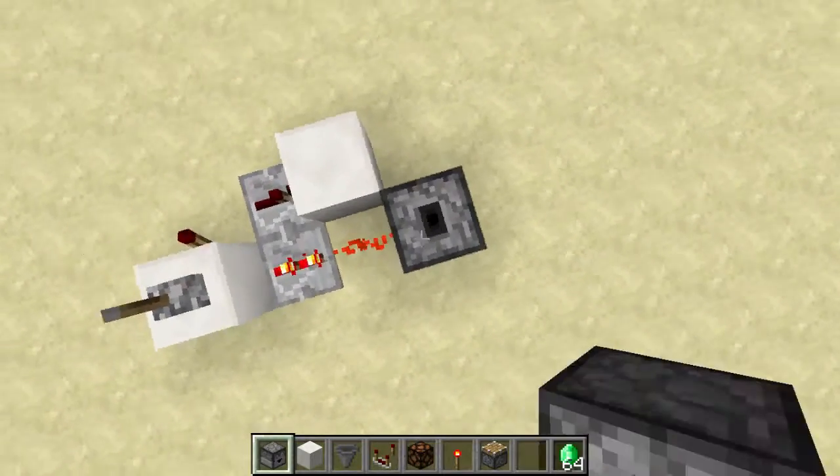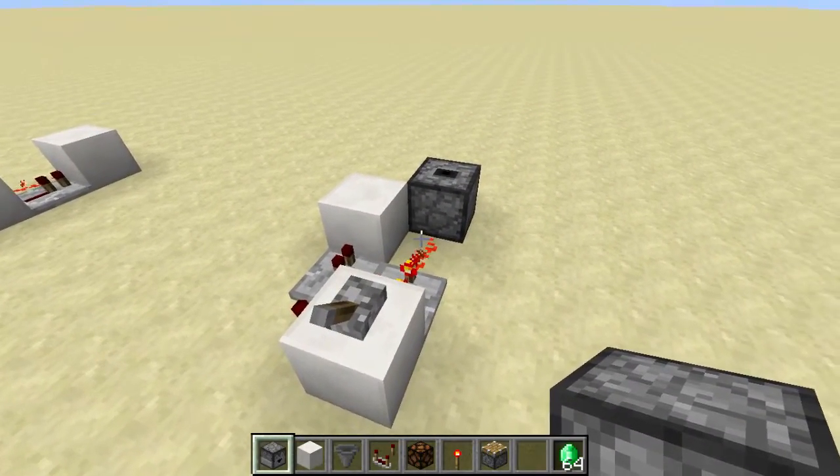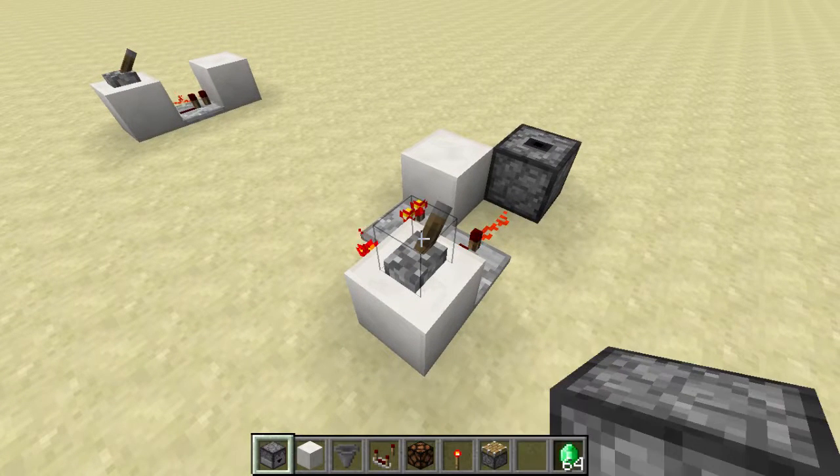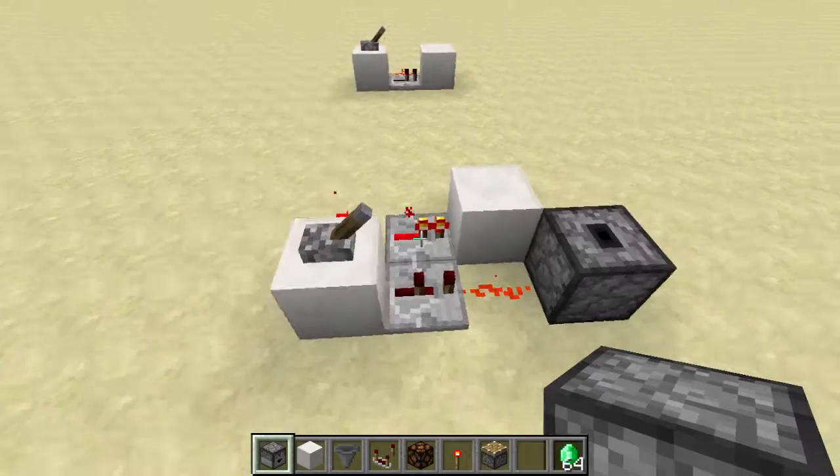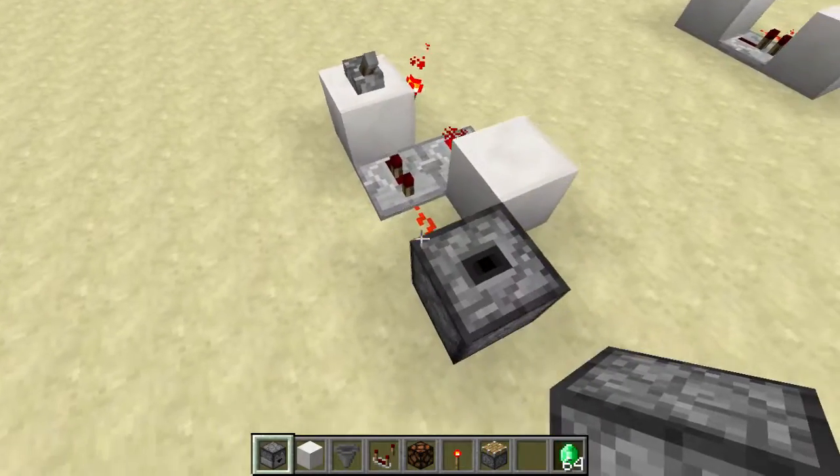But if I hook a dropper up to the output, you can hear that the dropper clicks every time the lever is flicked, which means that it is a rising and falling edge detector — a dual edge detector.